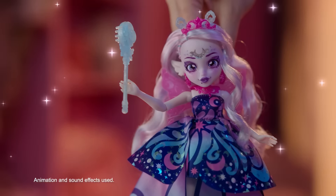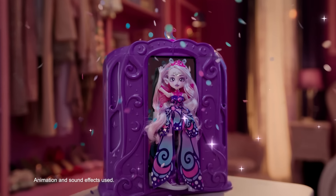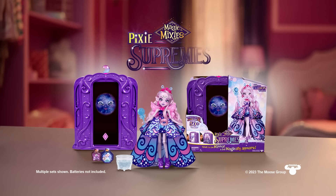With magical fashion, long flowing hair, and enchanting accessories, who will you magically create? Magic Mixies Pixies Supremes. Batteries not included.